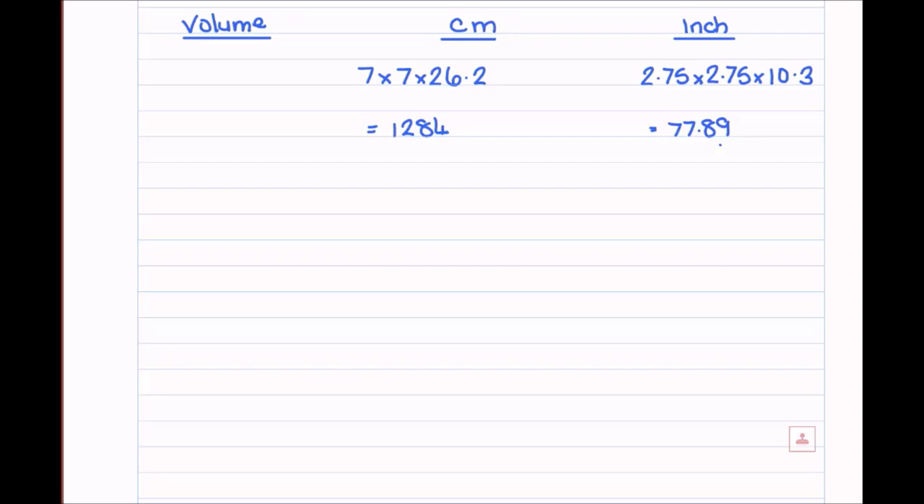Now we've got our volume, we need to start thinking about the weight we need for measuring out oils. The brilliant thing about working in centimeters and grams is that the volume in cubic centimeters gives us the same number in grams directly. So that volume of 1284 cubic centimeters equals 1284 grams — less maths for us!